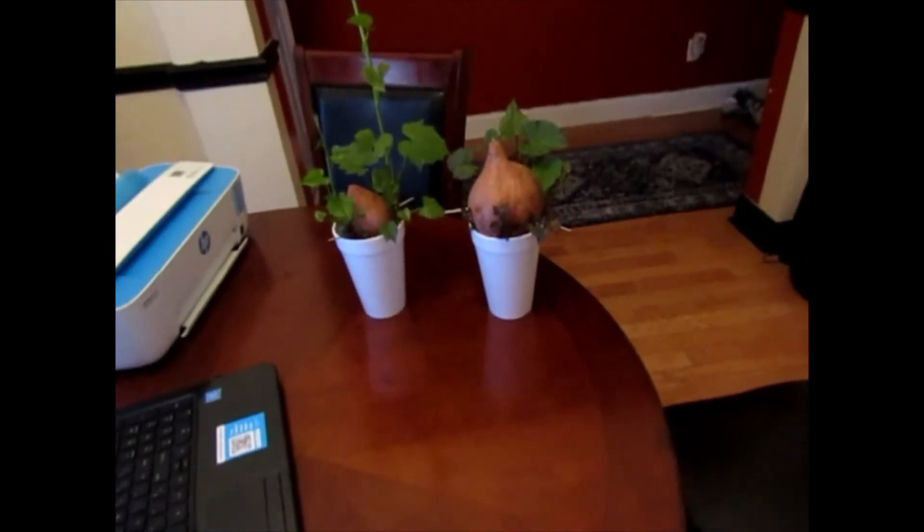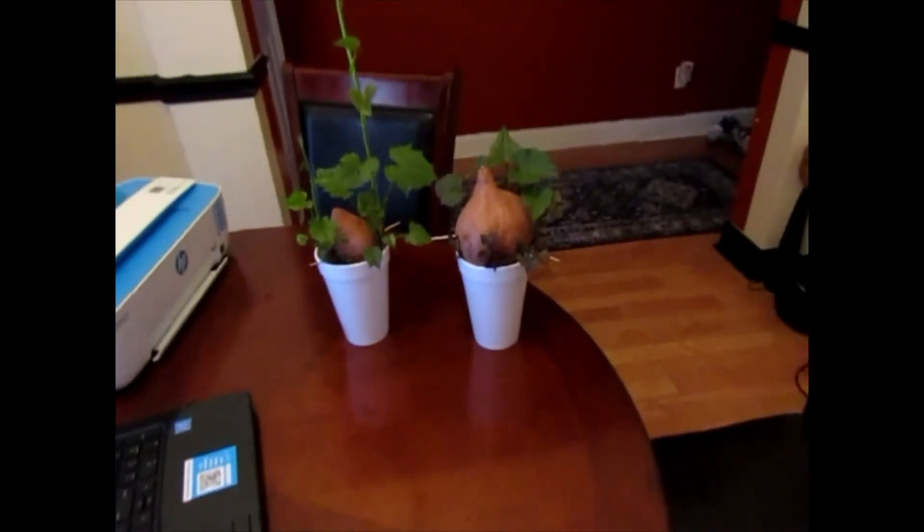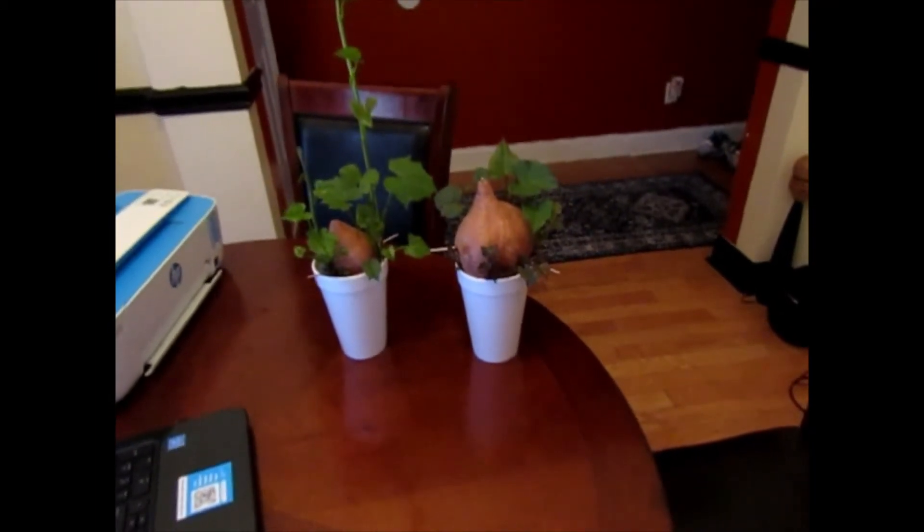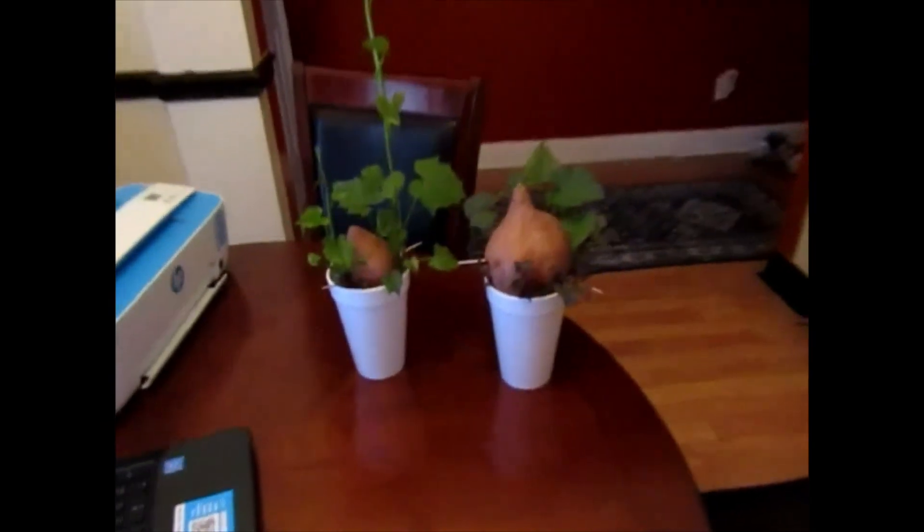Sweet potatoes like to grow in heat, so in another month — May, June — they'll be good to go. They'll grow June and July, and I'll probably be picking some in August. I'll give you an update.